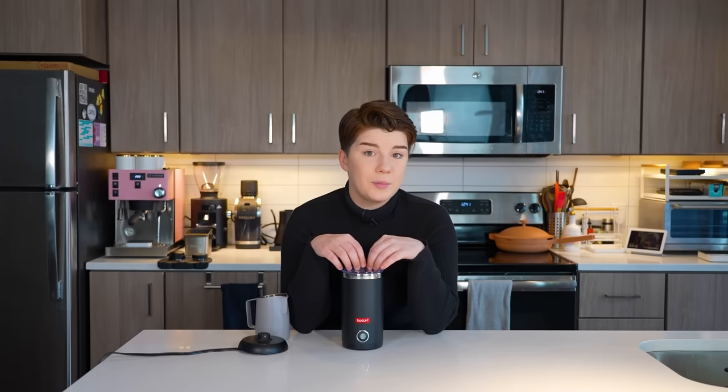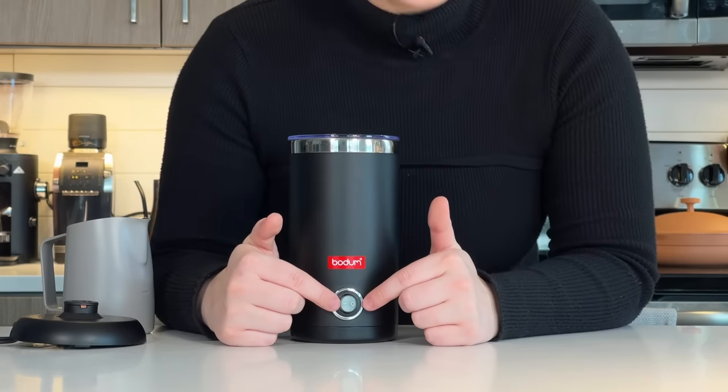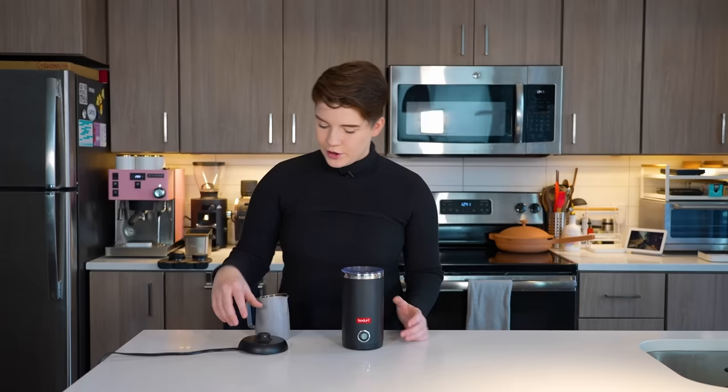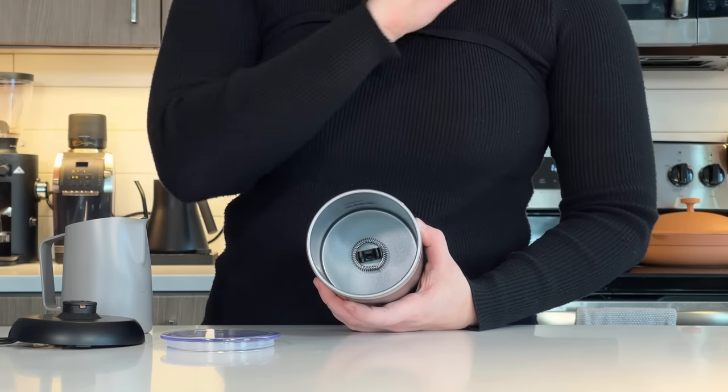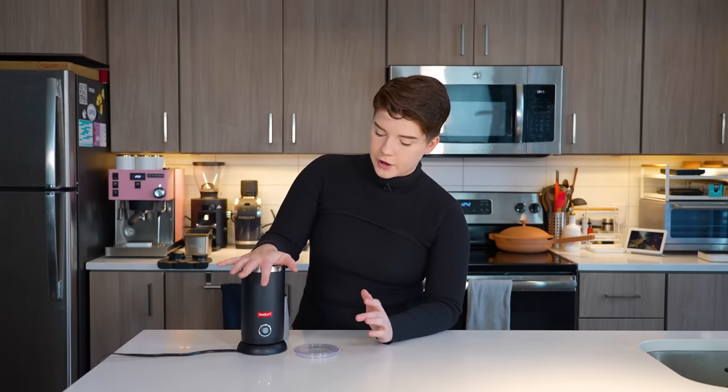Next up we have the Bodum milk frother — the first of our standalone frothers. This goes for up to $38.99 but is on sale for about $30 right now — a pretty significant increase from the under-$10 hand frother. Build-wise it's pretty simple: one on/off button on the front, a base that the frother sits atop, and a lid. Inside you'll see something very similar to the bottom of that hand frother. It both froths and heats your milk simultaneously — essentially everything a steam wand does — and it has a self-timer function so you can just press start and trust the process.